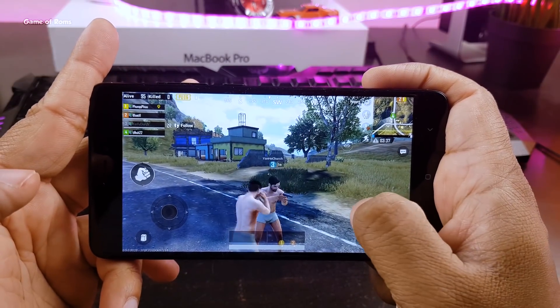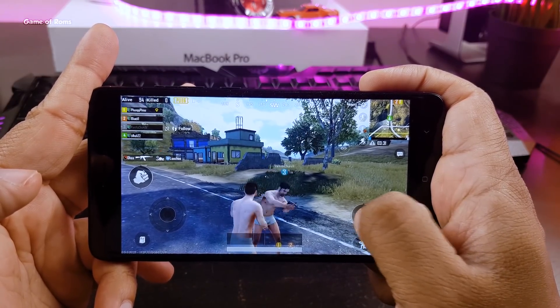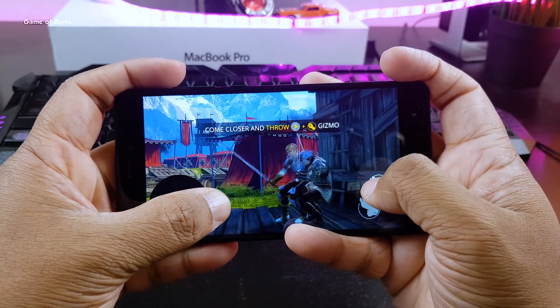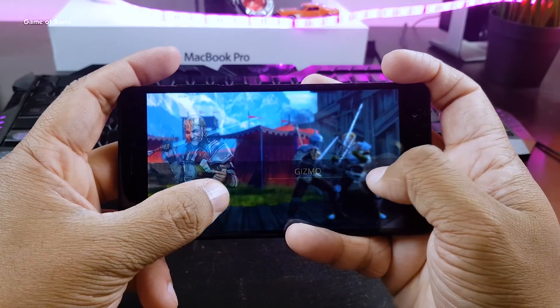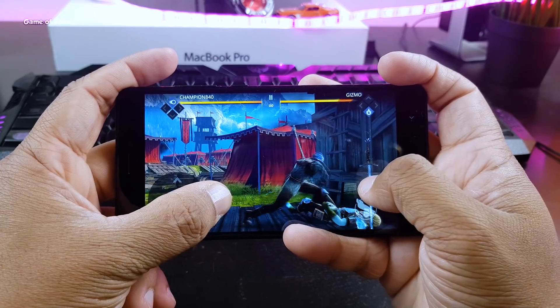PUBG is a hard game to play on budget phones, especially on my Redmi Note 4. But with this ROM and kernel combo, it's running quite smoothly — no lag or glitch. Same with Shadow of i3; it ran quite smoothly and the phone didn't overheat. So if you want to increase performance and battery life, I recommend flashing this ROM along with this kernel.